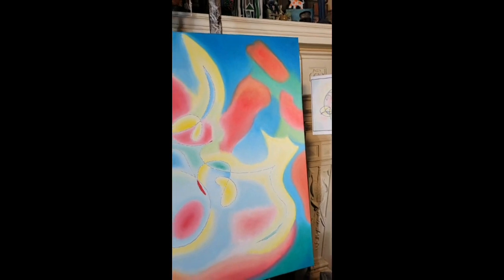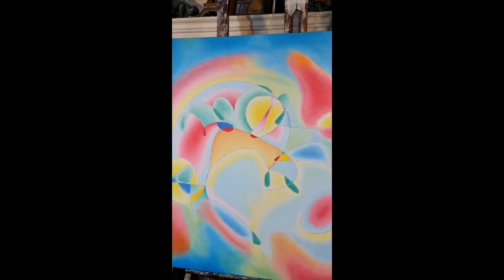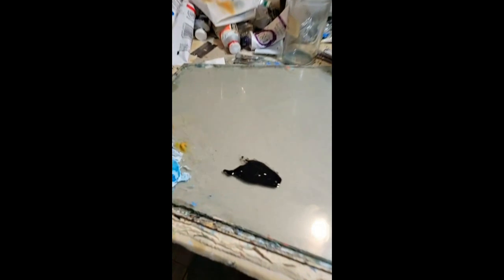This painting is done for background color. Now I've got to add the black. Here's the black.